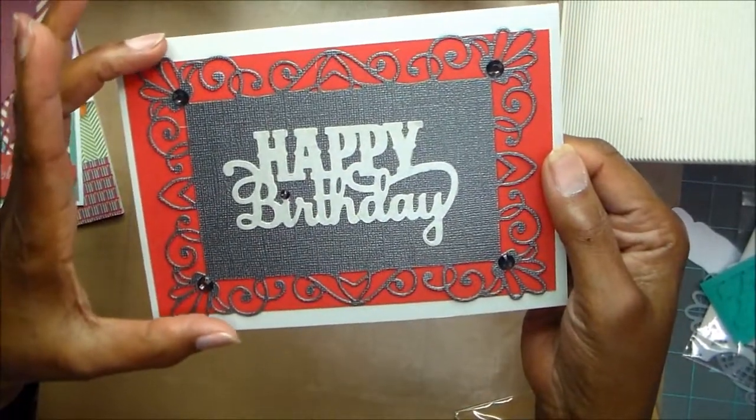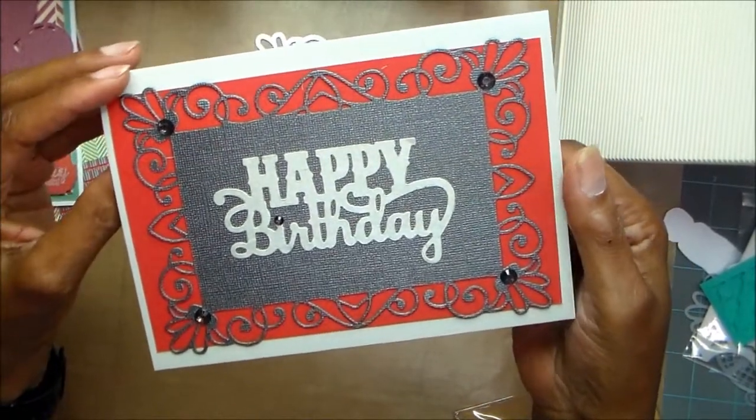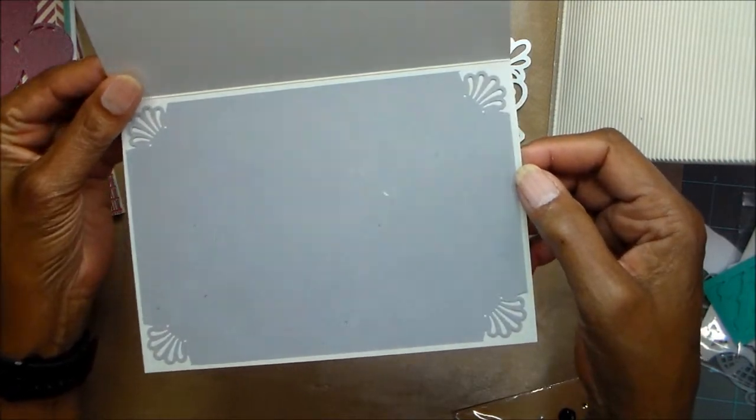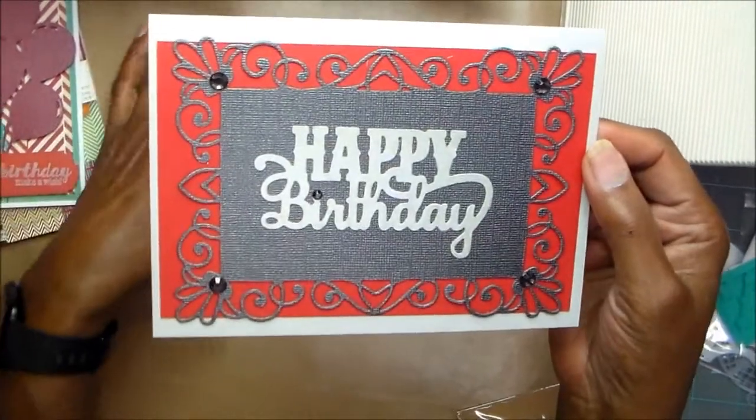And then on the inside I just matted it in a darker gray than the card base. So that one is that.